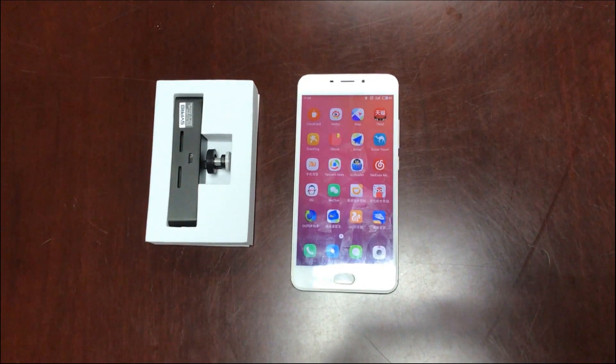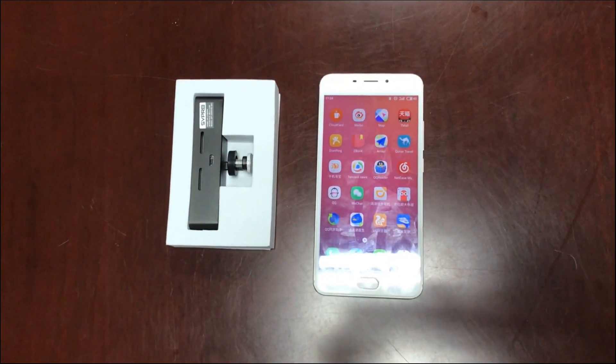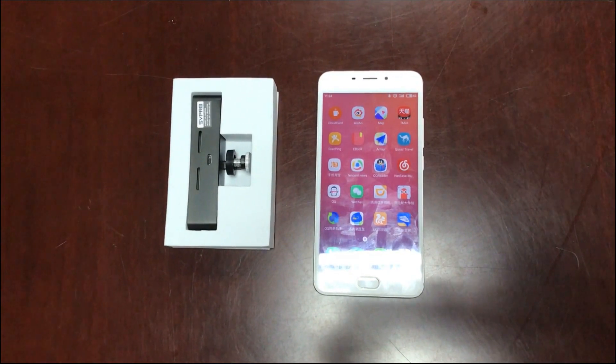Hello, this is Benny from SuiPro. Today I will introduce our 3D VR camera to you.